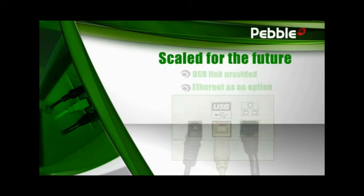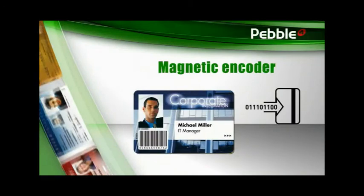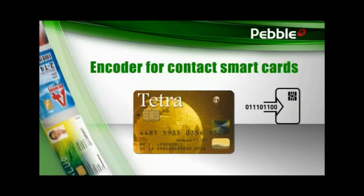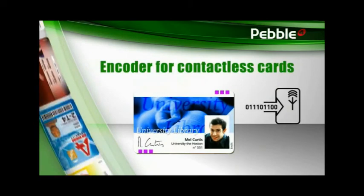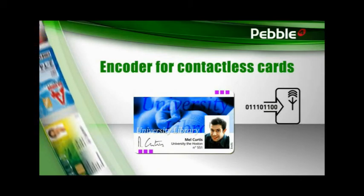With Ethernet, you can connect Pebble to your local area network, just like any other printer. Pebble comes with the latest printing and encoding technologies, and you can combine multiple encoding technologies to meet different needs. With the same printer, you can encode magnetic stripes, but also personalize contact smart cards or contactless cards.